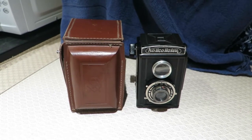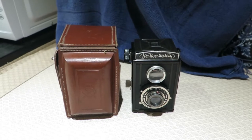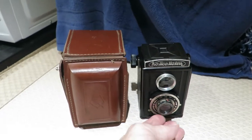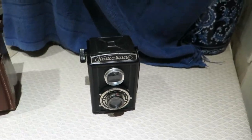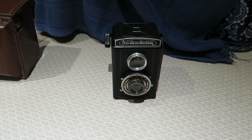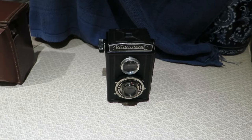It has a zone focus lens and a fixed top lens. It's what's known as a pseudo TLR - in other words the top lens is fixed, it doesn't focus. The bottom lens zone focuses using a small ring on the bottom. This camera was modelled on the Voigtlander Brilliant from around 1932, specifically the Model 6 Voigtlander Sirx.